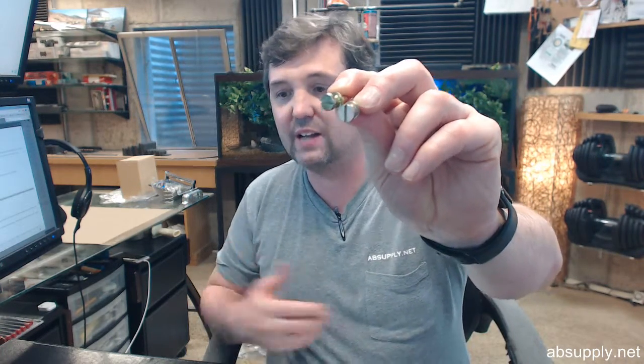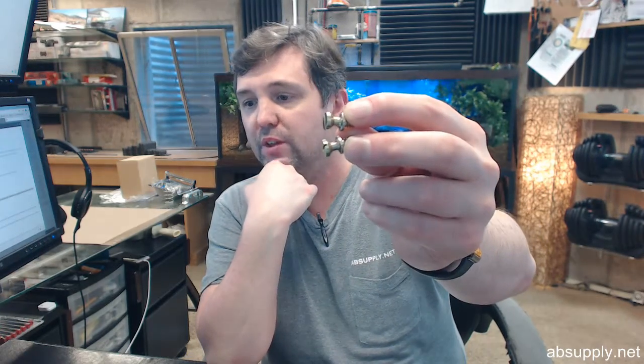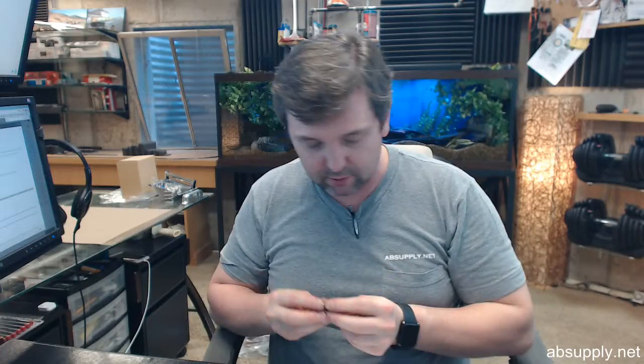You will have two of the mounting studs, and there is a link below this video to a document called Parts Drawings where you'll see these — so you can see better in the overall scheme where these parts are used. Two mounting studs, and you'll get the two lift springs that you're going to need.